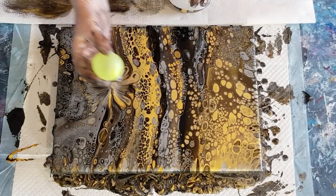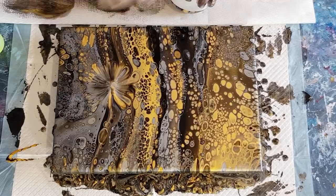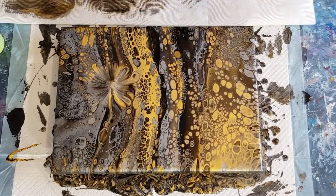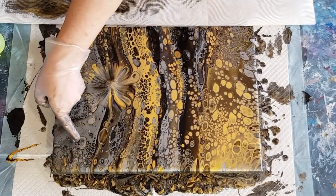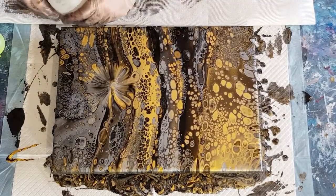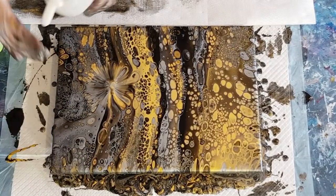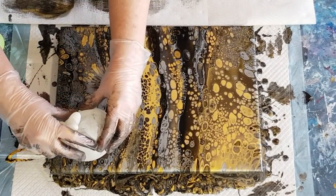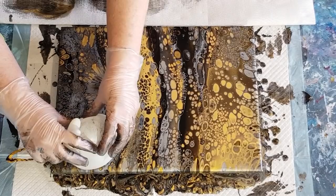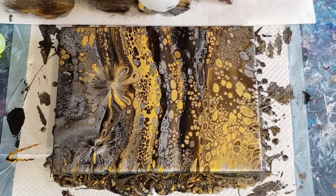I'll do some big ones and then have a go with my little water balloon in some of those areas where I've got smaller cells. But for now I'm just going to do the big ones first in the areas that I really don't like - that cell there and that cell there. I'll go in the middle of those cells; I won't push too hard because the edges are starting to dry already, so just a little push. You can always go back and do a bigger push.